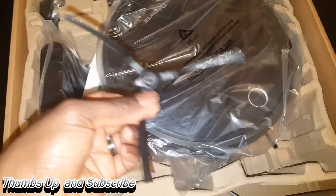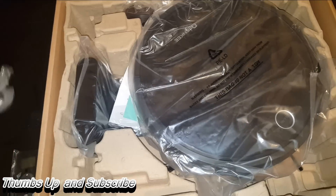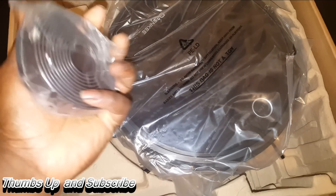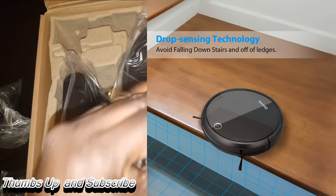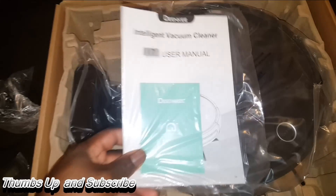You also get additional brushes, which is always good because they can wear down — and you can buy additional parts. You get your power cable, and you also get the magnetic strip, which stops the vacuum from falling off stairs. Basically, you place it in zones wherever you don't want the unit to go.